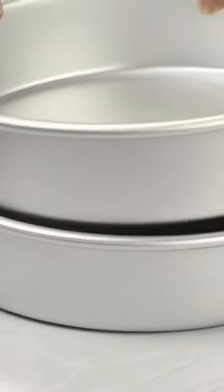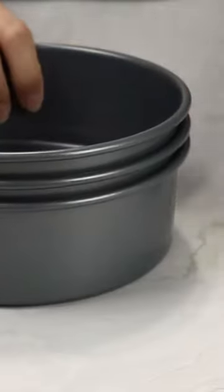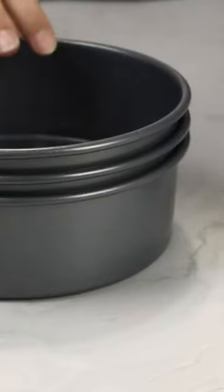The first thing you definitely need are cake pans to bake up your cake layers. Most cake recipes make enough batter for either two 8-inch cake layers or three 6-inch cake layers. So depending on what cake style or designs you're going for, you can decide on which will be the best for you in your kitchen.